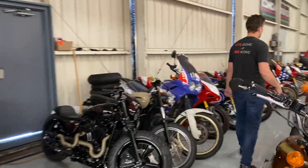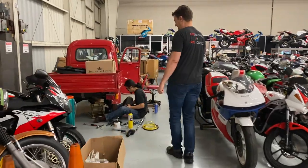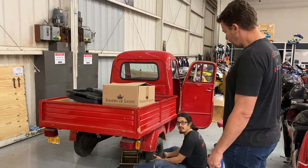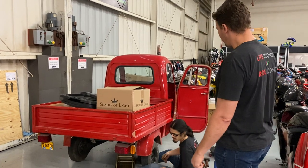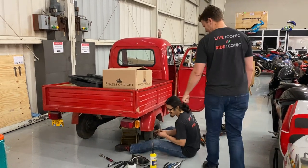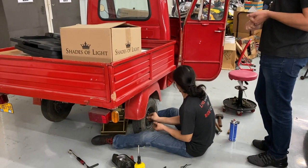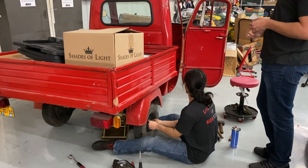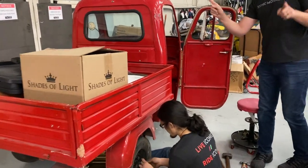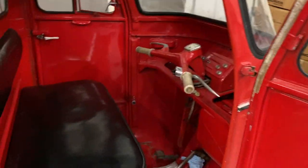Daniel is finishing up work on a Piaggio Ape — a tuk-tuk essentially, which is basically a Vespa with little handlebars and no steering wheel. I did a little ride in the parking lot yesterday — it was quite fun but I didn't feel terribly comfortable in it. We've already got it running really well; now we're doing brakes, relocating the battery, and fixing the heater. I want to go on record — we do not normally work on scooters or tuk-tuks, but if you're a big client who does a lot of favors for us, what are you gonna do.